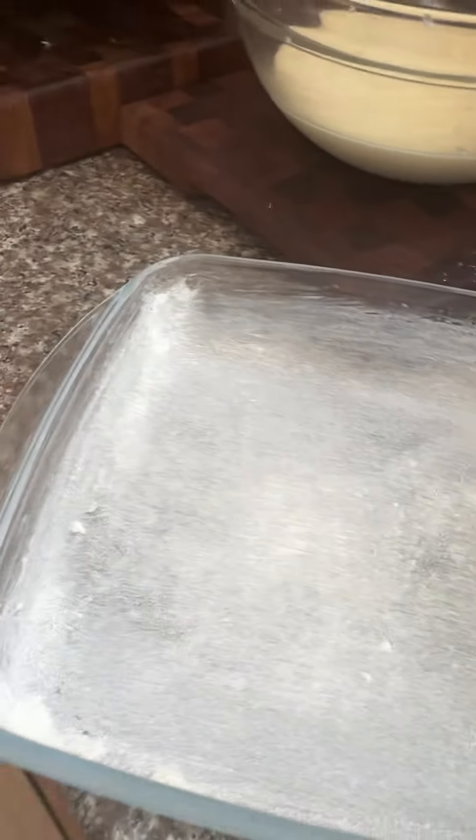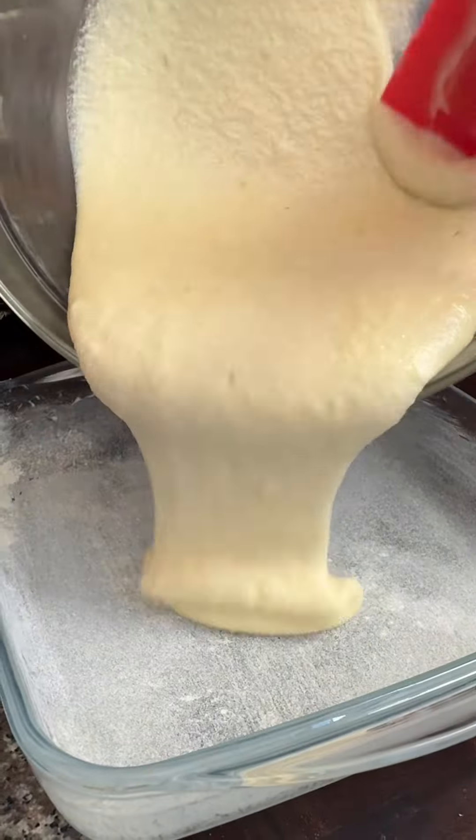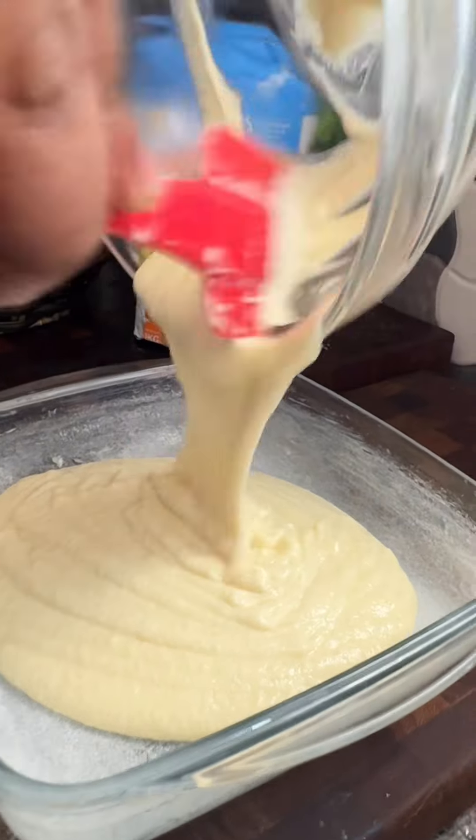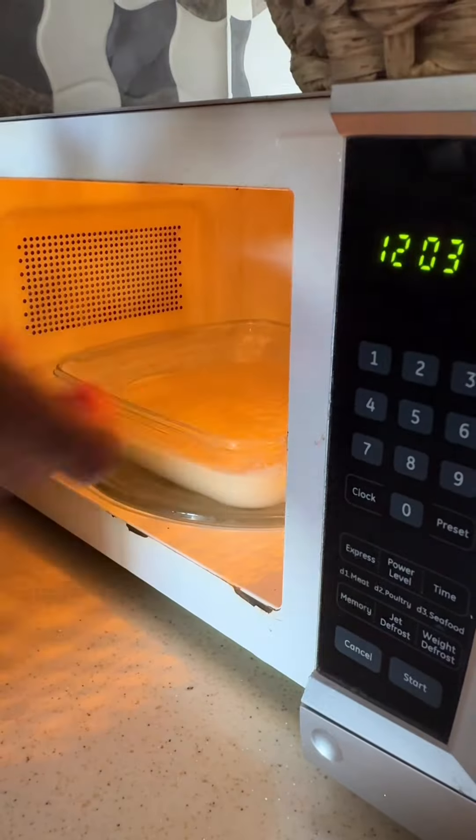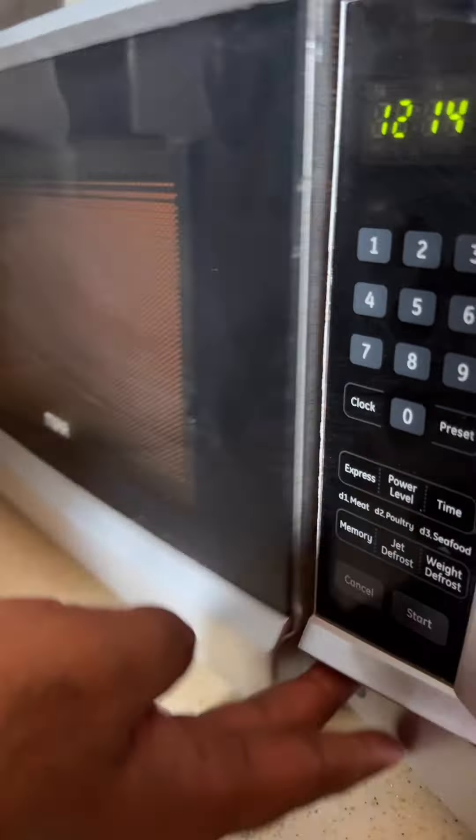Now take your baking tray, add in some butter and flour, then add in your super fluffy mixture. You want to bake this in the microwave for about five minutes.